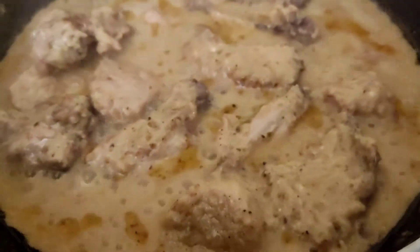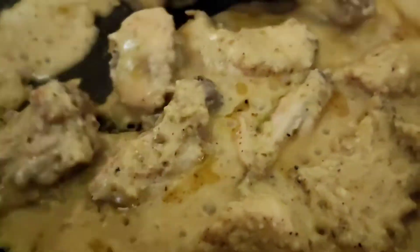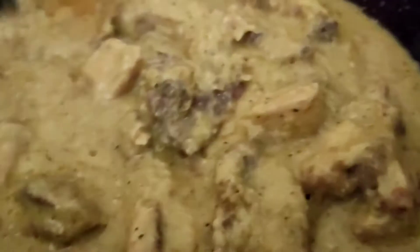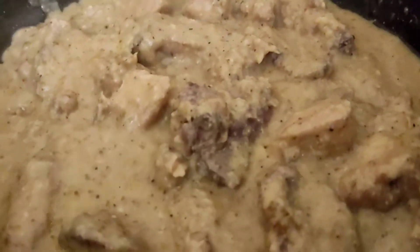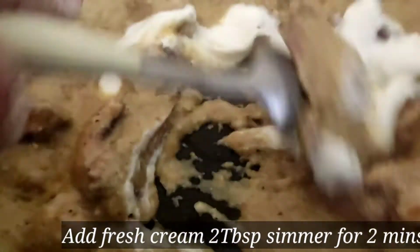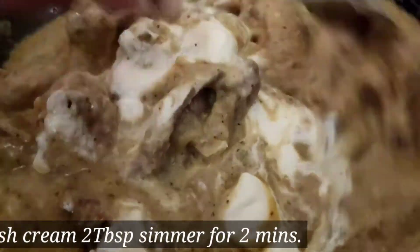Look at our creamy chicken after 5 minutes — it's been made very perfectly. The Malay chicken is ready. Add 2 tablespoons of fresh cream and mix it for about 2 minutes.